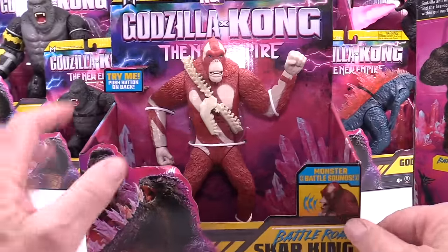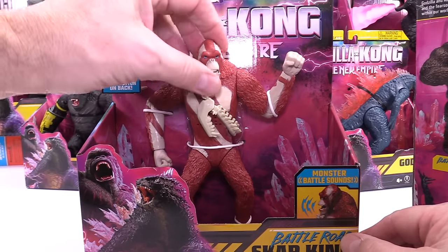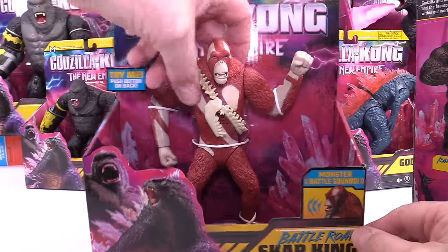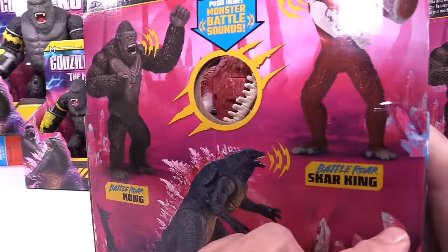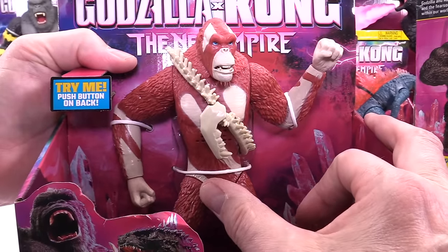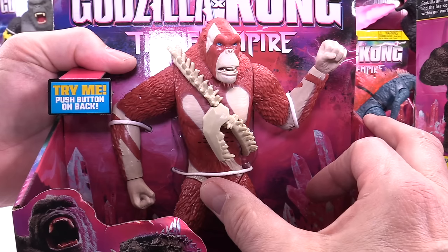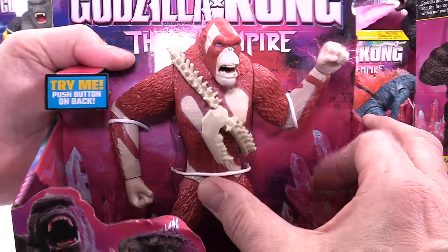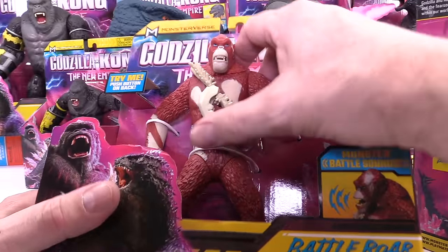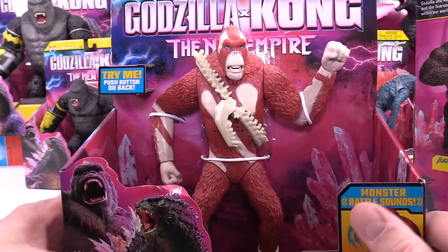This guy is pretty sweet. He's a little bit like King Kong, a little thinner. He's got like a rubber face. There's a button on his back — let's push that button. He's got like a chain with a skull that he uses to fight with. So he's pretty wild.